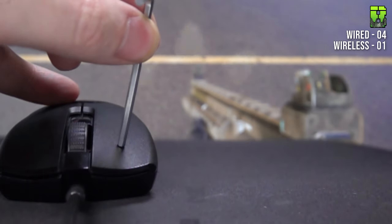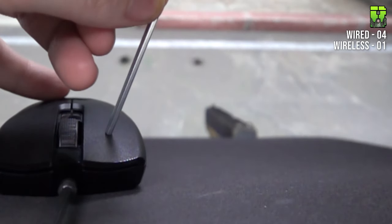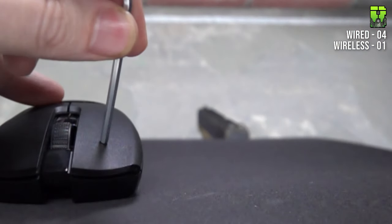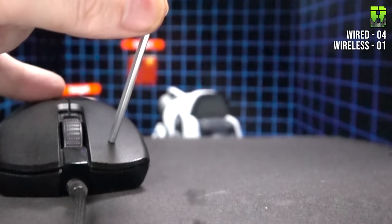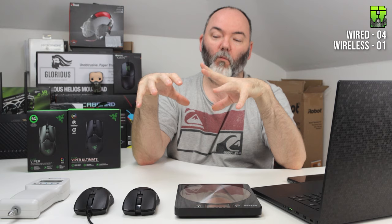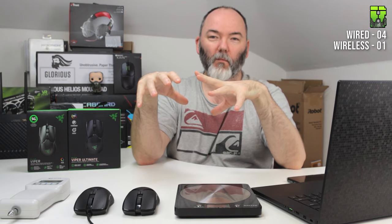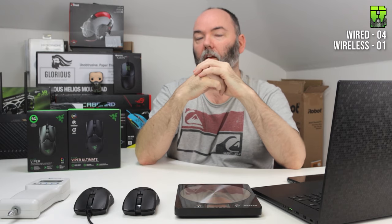Moving on to button latency using the 1000fps camera. In Rainbow Six: 41ms wired, 33ms wireless. In CS:GO: 53ms wired, 41ms wireless. In Valorant: 41ms wired, 30ms wireless. That gives an overall average of 45ms for the wired and 35ms for the wireless. The wireless one may have a different or slightly better PCB — it's interesting because the wired was faster on movement but the wireless is faster on button latency. That's a second point to the wireless, making it 2-4.